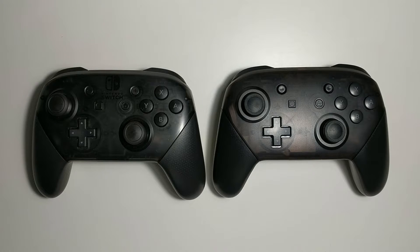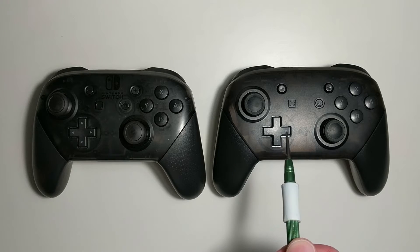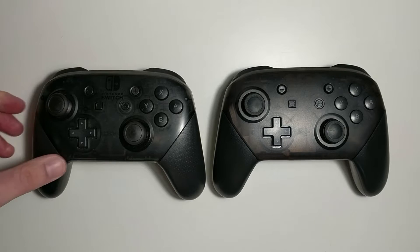Fake Nintendo Switch Pro controllers have been released, and here's how to spot the difference. On the left we have an official Switch Pro controller and on the right we have the knockoff. They actually made it look near enough identical — they've used the same mouldings, so initially when you first look at it, it's not obvious which is fake.